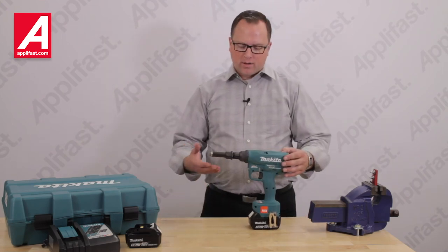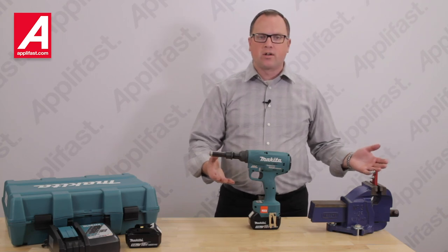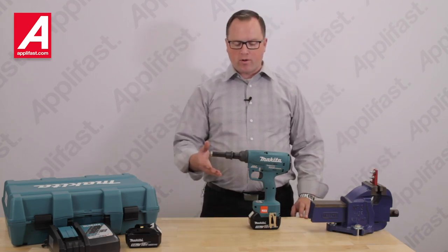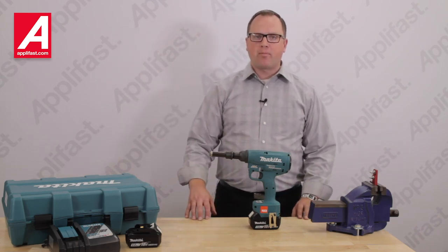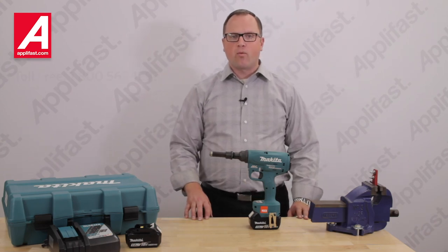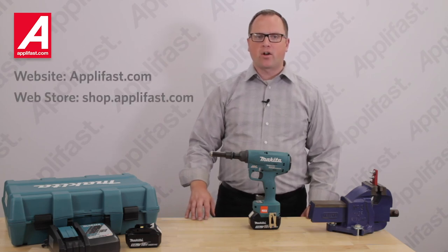This ergonomic tool makes freedom fastening a reality. No more struggles with power supplies of air or hydraulics. Portable, reliable, and versatile. Available at Aplifast. Call us today for more details or to order at 1-800-563-1293 or visit us at aplifast.com.